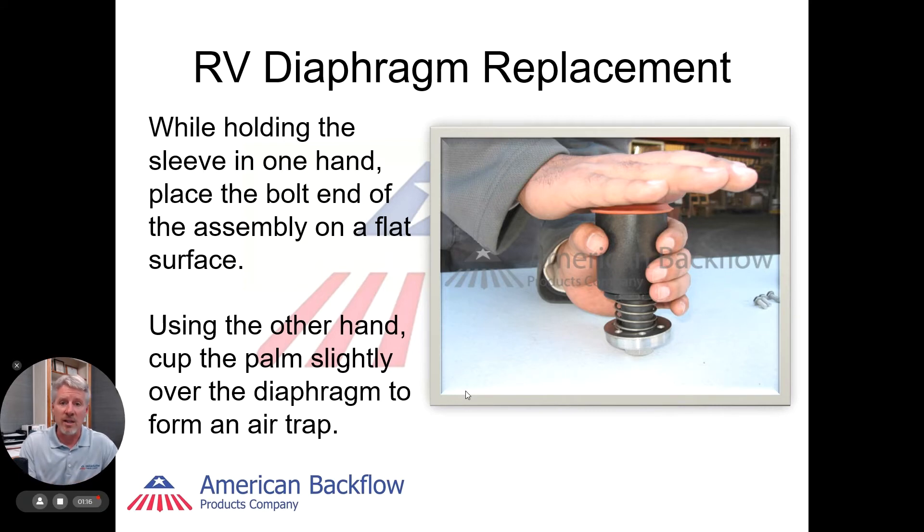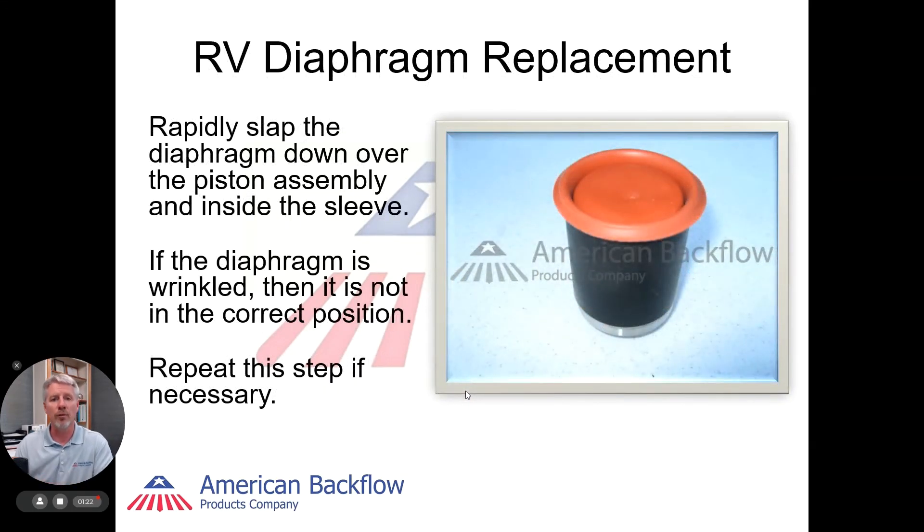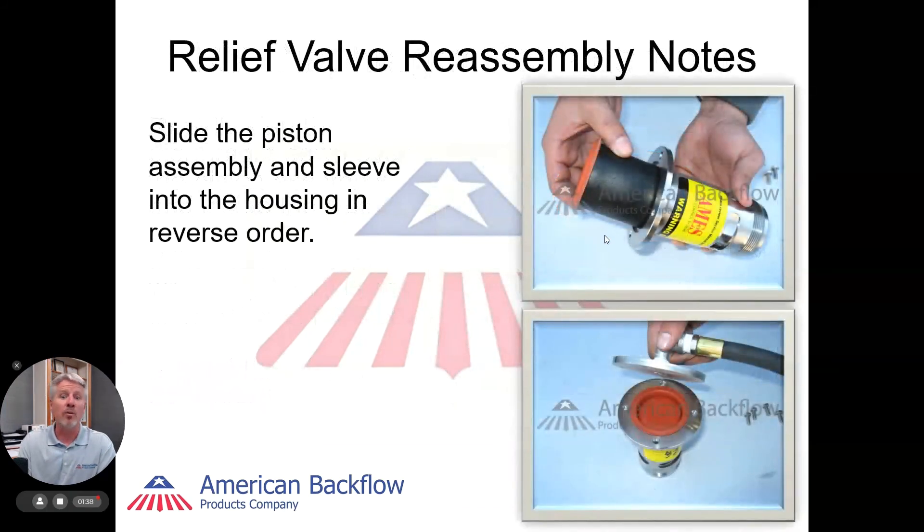Don't get upset if this takes multiple times to do. What we want to do is have that relief valve diaphragm wrinkle free. If there are any wrinkles whatsoever in that diaphragm, it'll cause the diaphragm not to move and you'll have problems with it. So once you've got it wrinkle free and it's totally loaded, as you see on the picture here, it's ready to go back into the relief valve assembly. Once we put the cover back on, we can remount it back to the assembly itself.